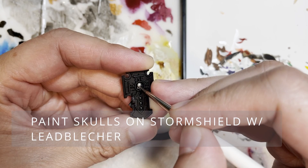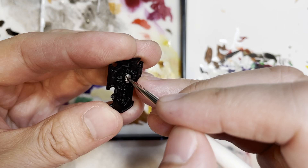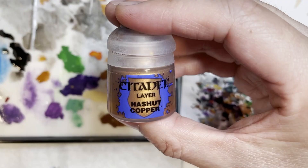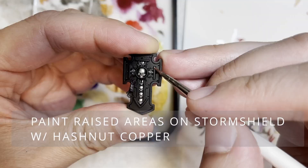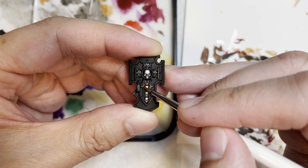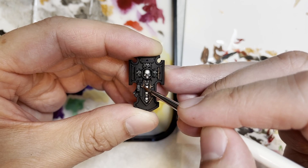Now we're moving on to the Storm Shield. I decided to paint the skull area with Leadbelcher as usual, and then highlight all those different skulls — there are probably at least five or six of them. There are also some raised areas on the Storm Shield, and we're going to be painting those with Hashnut Copper. Any sort of copperish or bronze tone would look very good on this particular area of the Storm Shield.